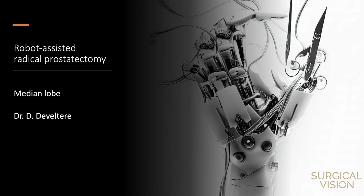In this video, I want to demonstrate how to tackle the dissection of the bladder neck when a patient presents with a median lobe. Although the size of a median lobe can differ greatly, the principle of dissection remains the same.